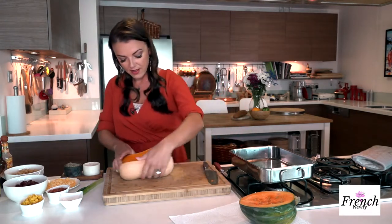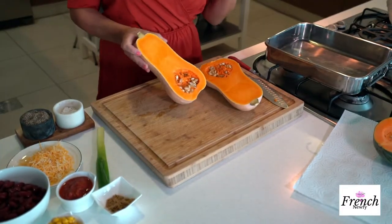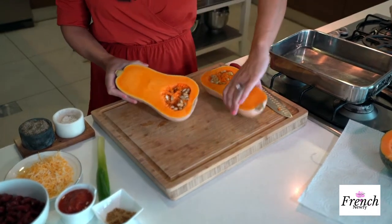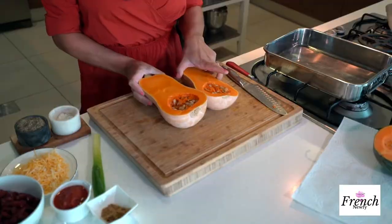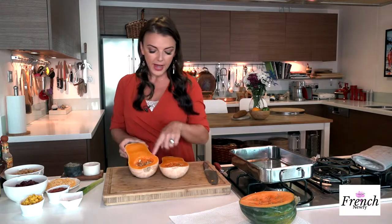Look at that — it's beautiful, so nice. It reminds me of pumpkin; there's something about squash that's really autumny. It smells beautiful. Now as you can see there's this natural cavity and we need to get those seeds out. The pulp is a little bit stringy and loose.